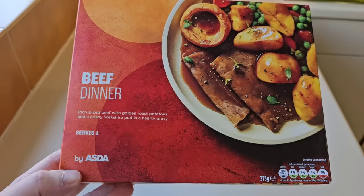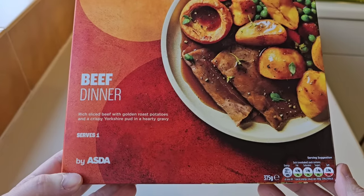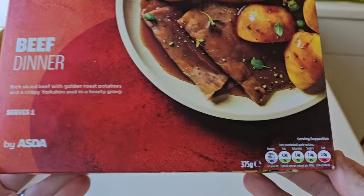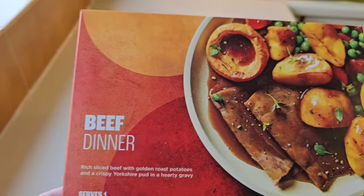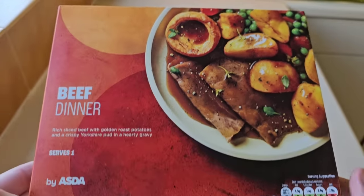So let's take a look at the packaging. £2.10 for a beef dinner. That's quite cheap, isn't it? I know it's only 375 grams. We need to have a look at it.